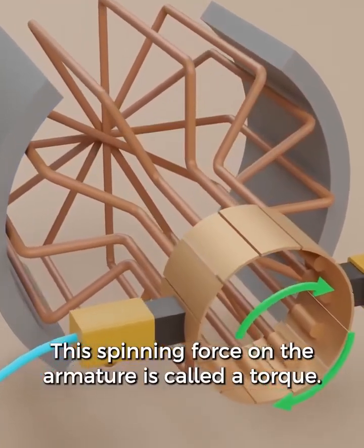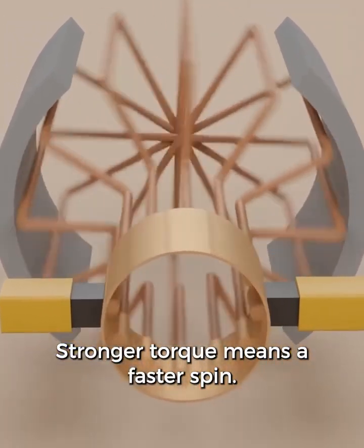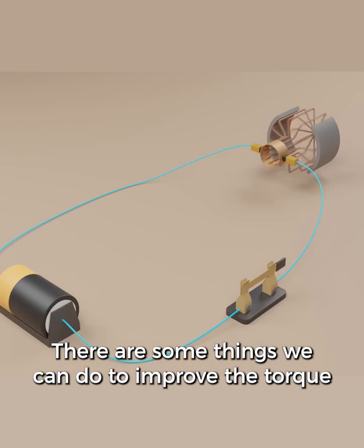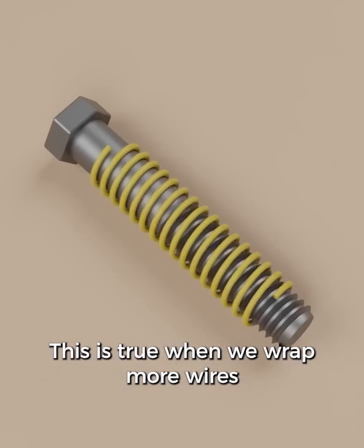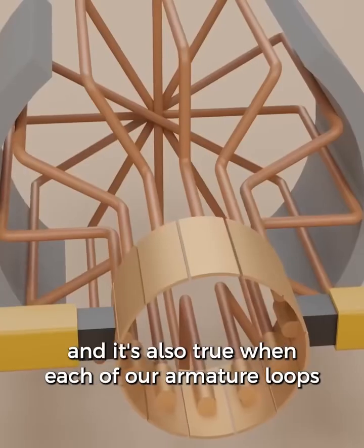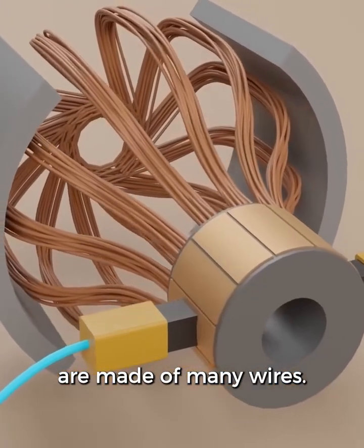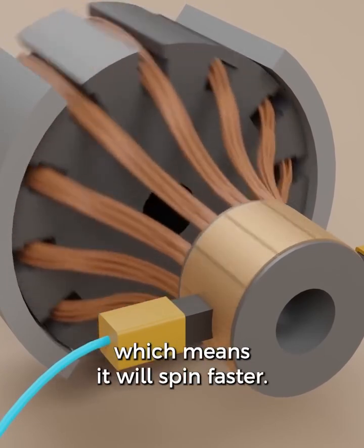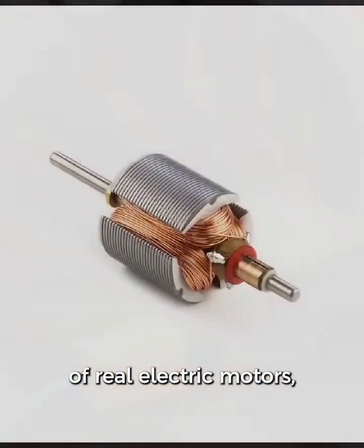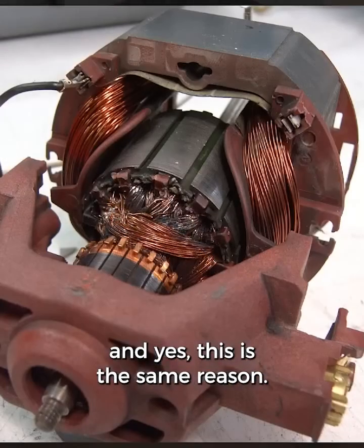This spinning force on the armature is called torque. Stronger torque means a faster spin. There are some things we can do to improve the torque of the motor. Electromagnets are stronger when there are more wires — this is true when we wrap more wires around the metal bolt, and it's also true when each of our armature loops are made of many wires. The motor will have stronger electromagnets, which means it will spin faster. If you look at pictures of real electric motors, you can see lots of wires wrapped around — and yes, this is the same reason.